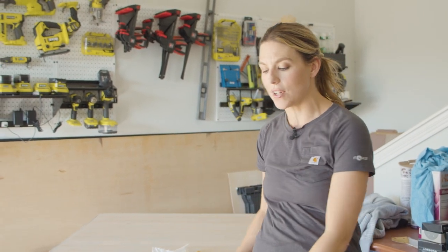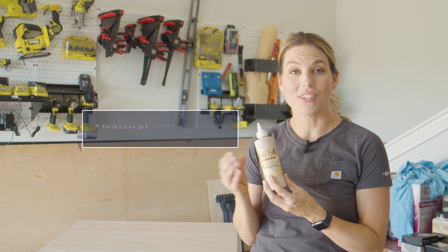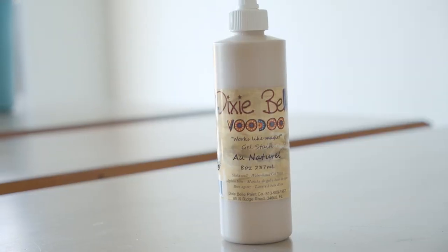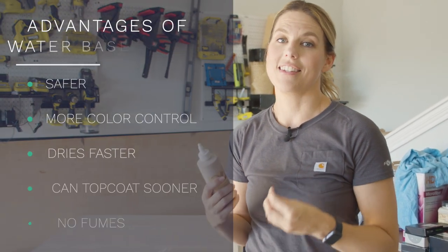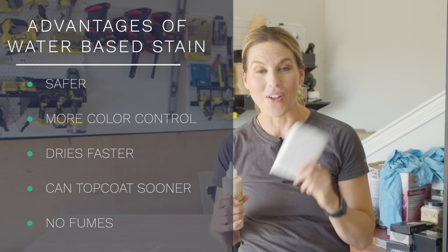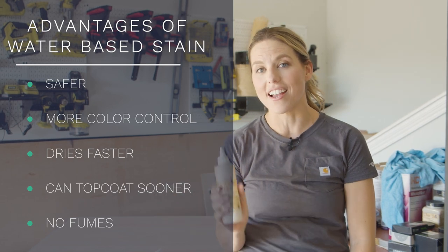I really like the color it is now and I would just top coat it, but if you top coat raw wood like this it is going to yellow. So what I like to do is use an all-natural stain. Today I'm going to use the Dixie Belle Voodoo gel stain. This is a water-based stain, so it's going to give me the same effect as using a chalk paint wash. What I love about using a water-based stain is it's a lot safer for you — you're not going to have those odors, all those chemicals, and your rags are not going to be flammable and run the risk of combusting. Nobody wants that.